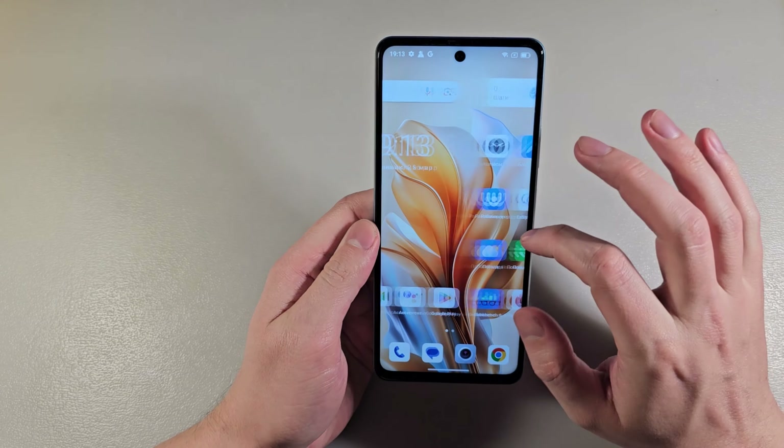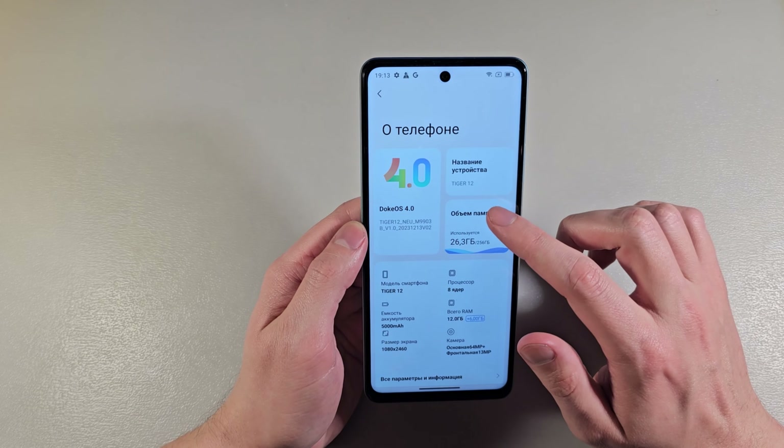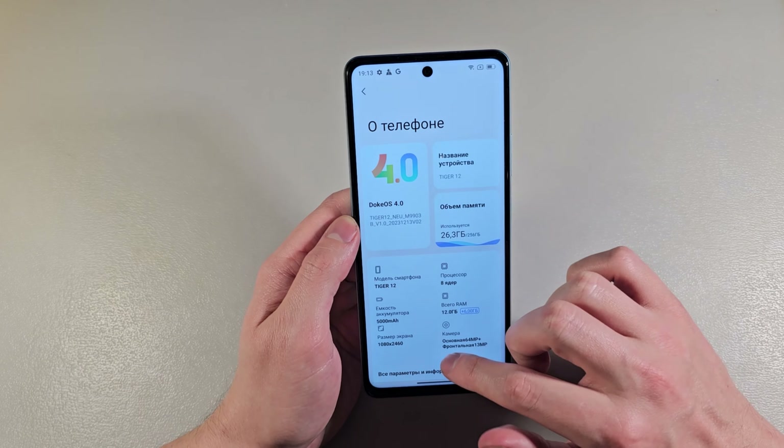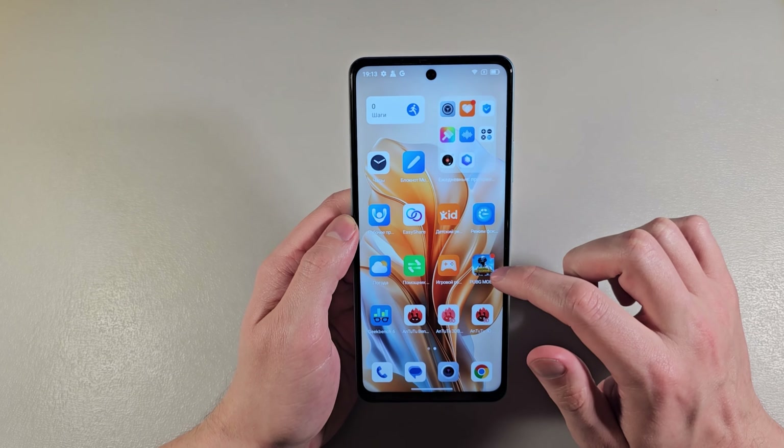Turn on the device. We have Android 13 and Dock OS 4.0. 5000 mAh battery.